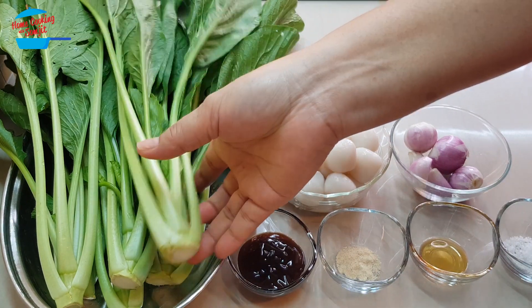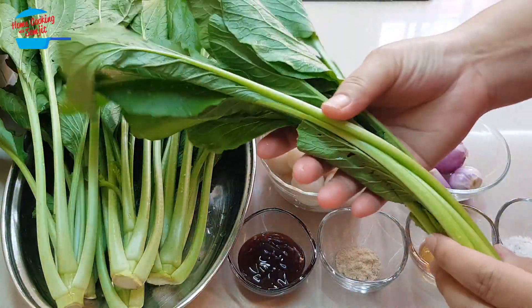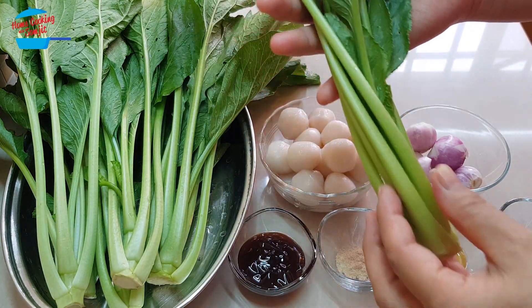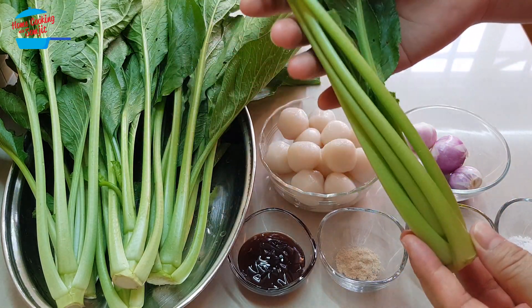For the vegetable, when I bought it from the market it's not very fresh. But when I came back I just soaked it in water for about a couple of hours, so now the vegetable becomes very nice and fresh. If we do like this, the vegetable can be very crunchy.